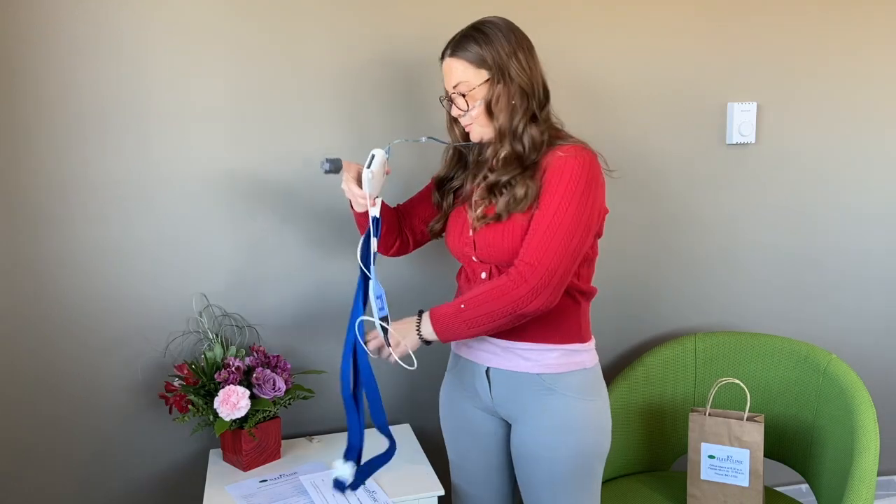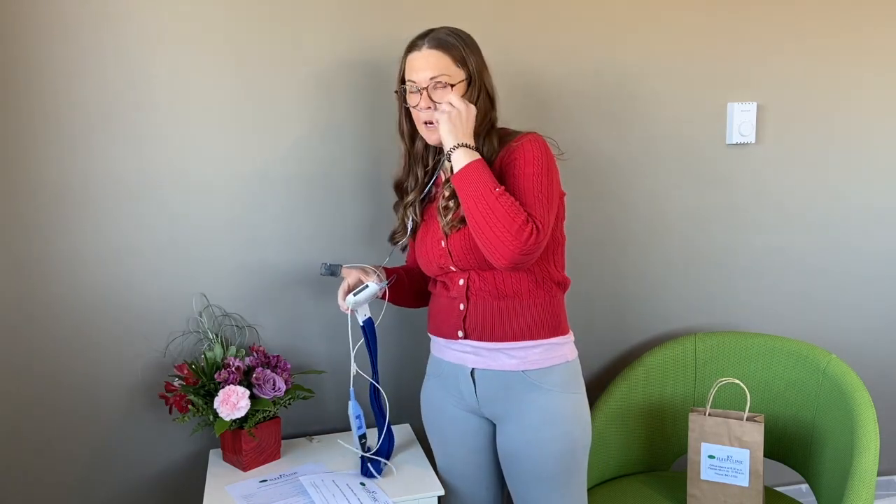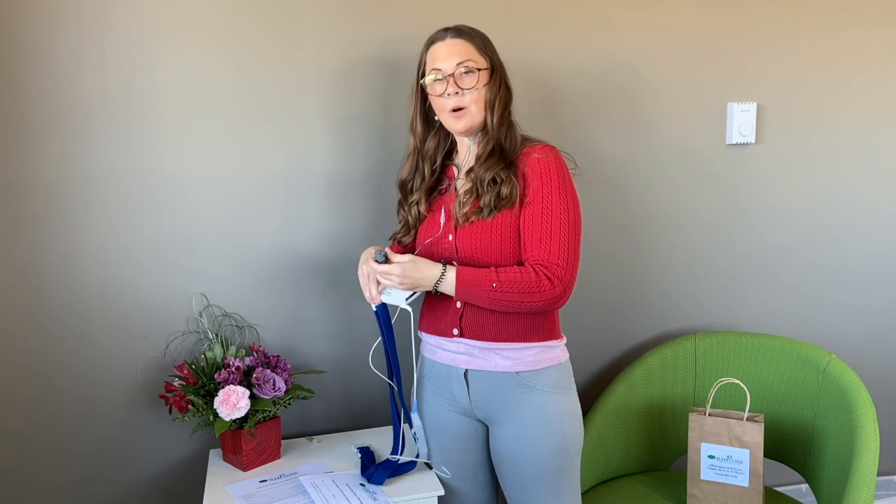When you get up in the morning, all you need to do is disconnect one side of the belt, take off your cannula, and take off your finger probe and put it to the side for the next day. Then do it again your second night.